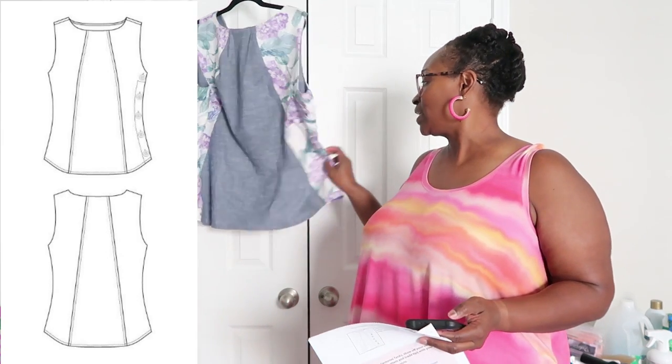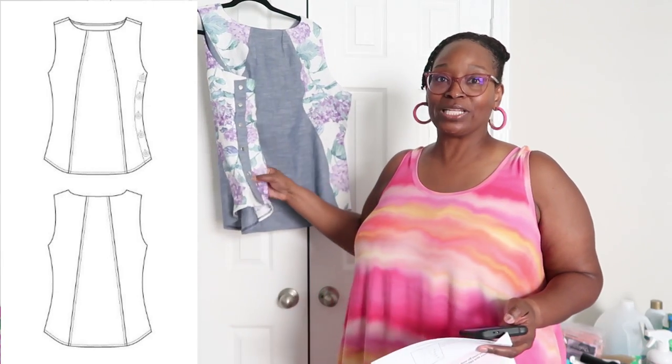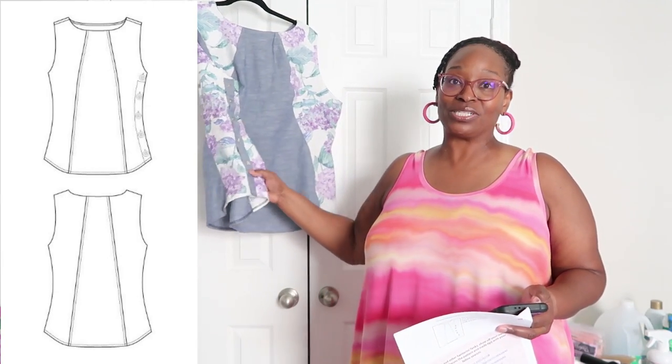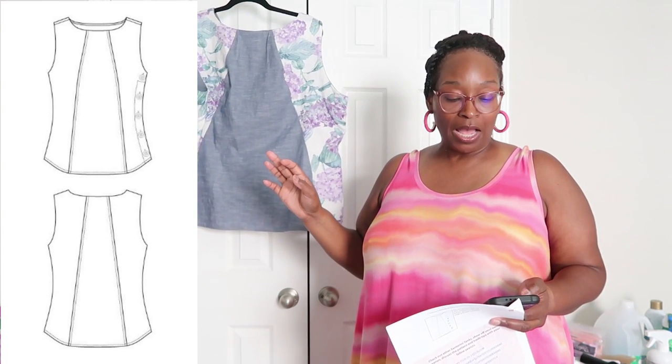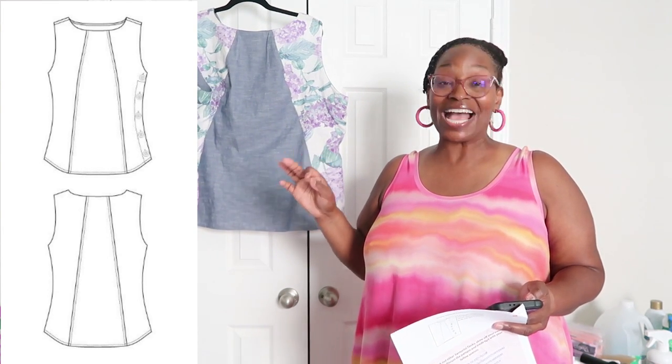I'll show you a clip of that. It also has a really cute button placket on the side — as you can tell, I did a contrasting button placket. This is designed for non-stretch woven fabric.